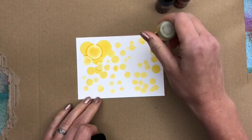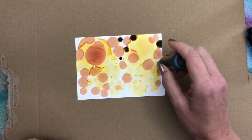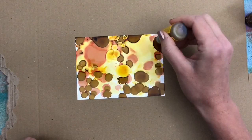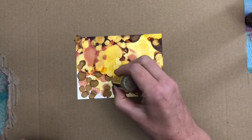I just keep adding colors all over my paper. I also use the heat tool every now and then, but never straight on the paper, always at an angle, because the Yupo is a plastic kind of paper and you don't want to melt it.